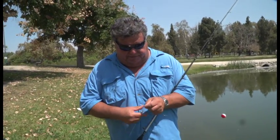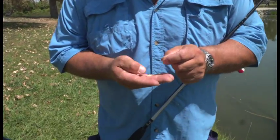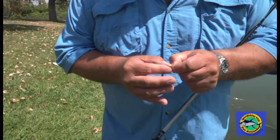Real quickly, I want to show you how to catch your kid a first fish, using a small size 12 bait holder Mustad hook. And this is just a little wax worm. So what I'm going to do is just pin that worm right on there. You can use a meal worm.